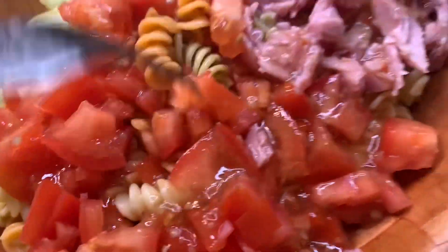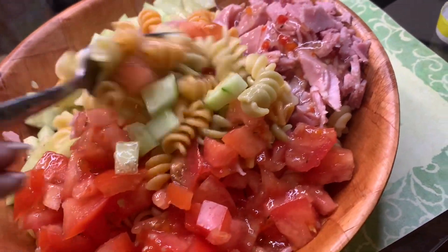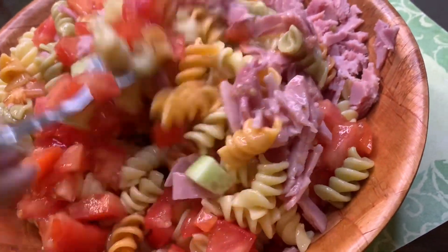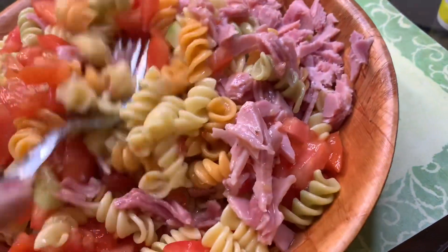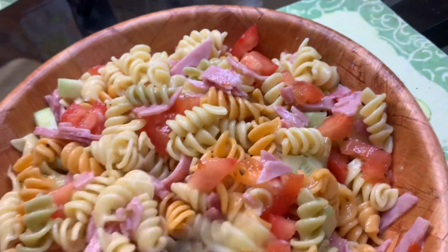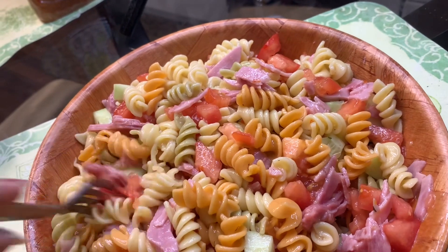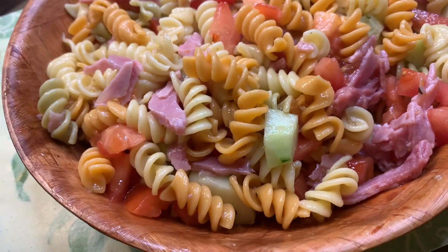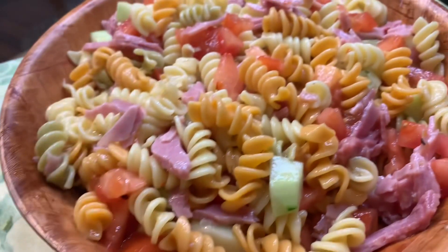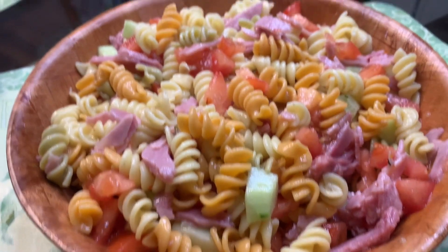And mix that all up. Okay, got it all mixed up. Let me taste it. Don't need anything — that is delicious! I thought it might need a little salt but it doesn't — it's just right.